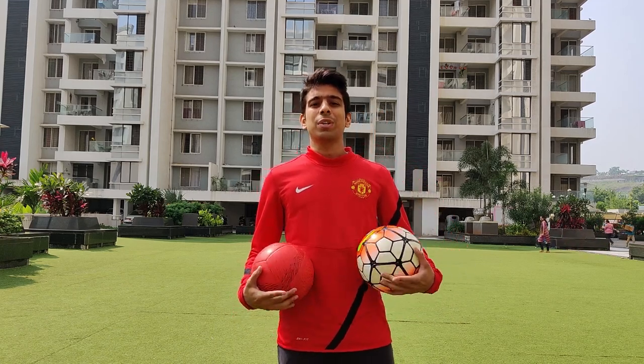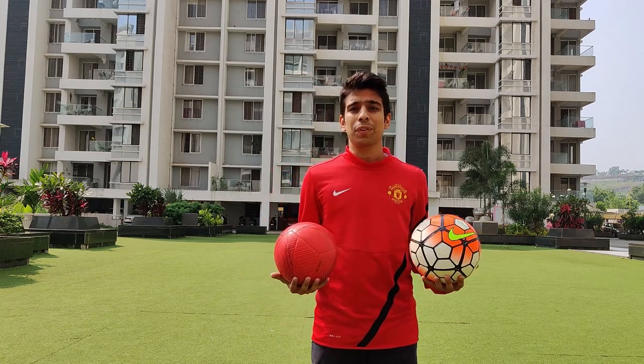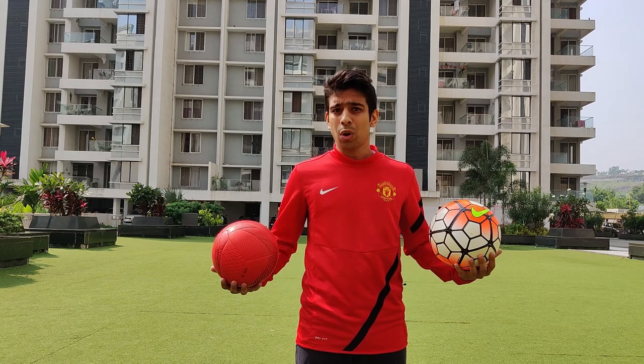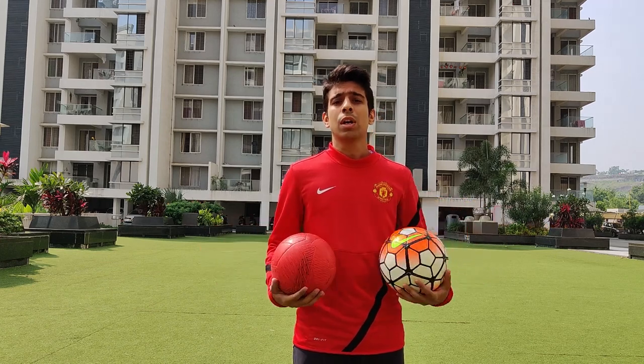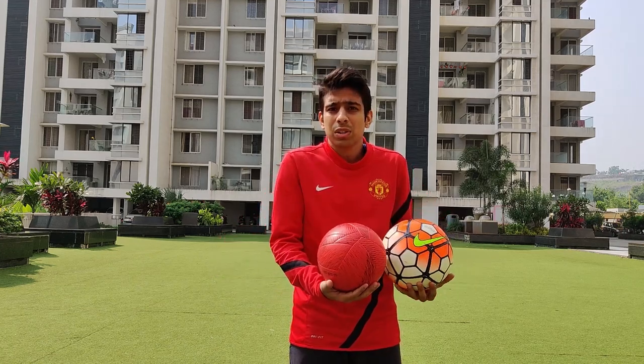My name is Chaitanya Deshpande and you know me as the Pune Freestyler. I'm going to teach you freestyle football tricks and Panna tricks, ground moves — all the tricks that we use during street football. Freestyle football is all about doing tricks with the ball using any part of your body. It's a way to express yourself.